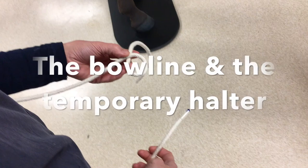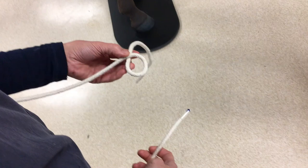The bowline is an incredibly useful knot if you need something that is not going to slip — if the fire brigade need to rescue you after you've fallen down a cliff, or if you need to get an animal out of a manhole, for instance.